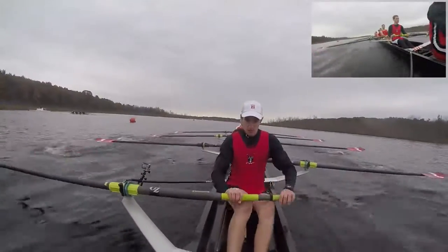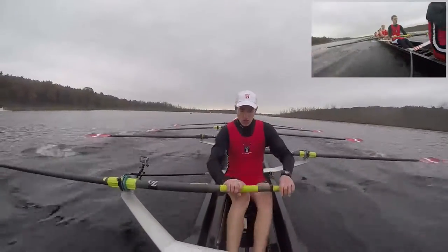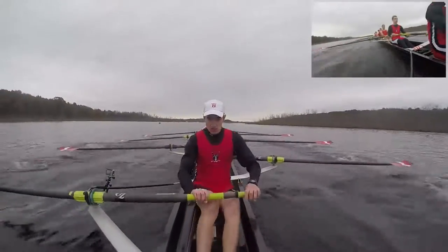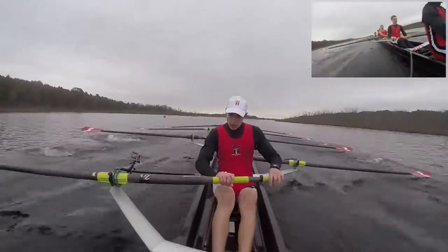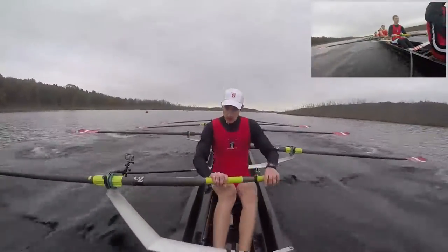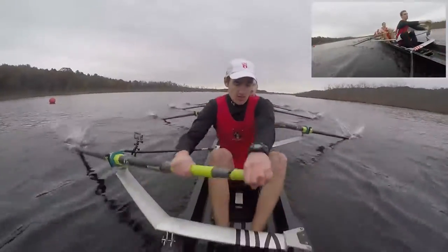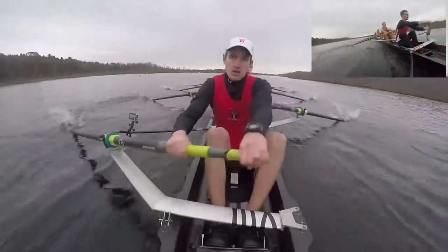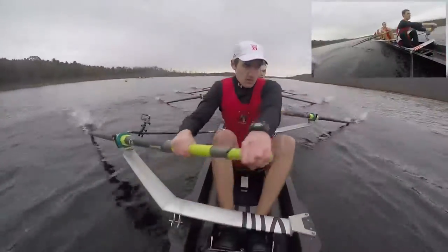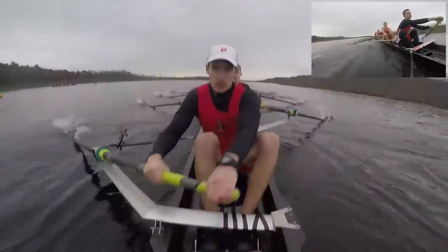We're going to take a 10 right here. 1, get the power up, 2, focus on that power, 3, get a strong finish, 4, 5, still pushing Vassar back, 6, get a sharp catch, 7, that's it guys, 8, beautiful, 9, and 10. Now keep it here, we're going to lengthen it out a bit more, lengthen it out a bit more, and send through, send through.